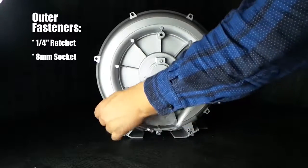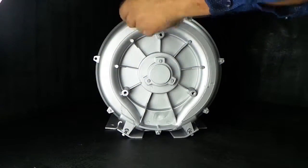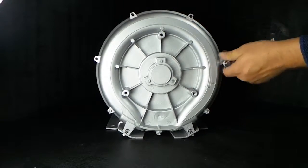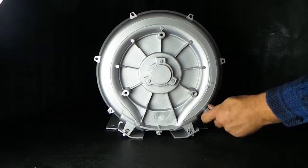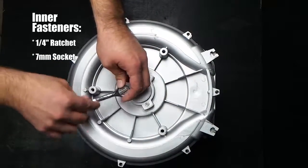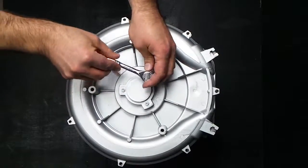Step one: housing plate removal. With your quarter inch ratchet and eight millimeter socket, begin by removing the seven outer fasteners from the outer circumference of the housing plate. Then use the seven millimeter socket and begin removing the three inner fasteners around the center of the housing plate.